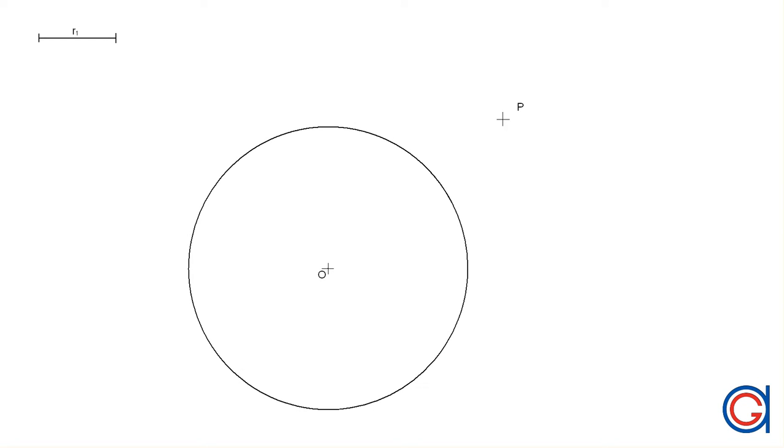Hello, today we are going to do a tangent exercise. Starting with a given circle and a given point P and a given radius R1, we have to draw two tangent circles with the radius R1 to the given circle R2, passing through the given point P.